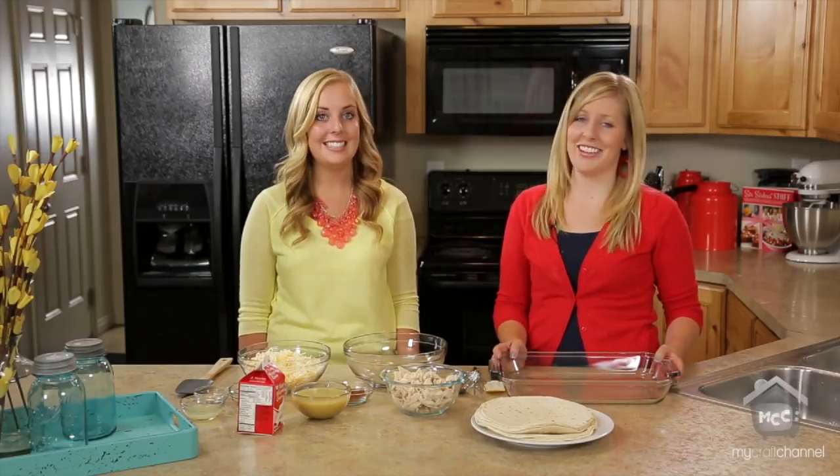Hi, I'm Kristen. And I'm Lauren. We're here from SixSisterStuff.com. Today we are going to make honey lime chicken enchiladas. These enchiladas are so easy to make that even college girls can make them. Stephanie, the fourth sister, this is her most favorite meal to make.